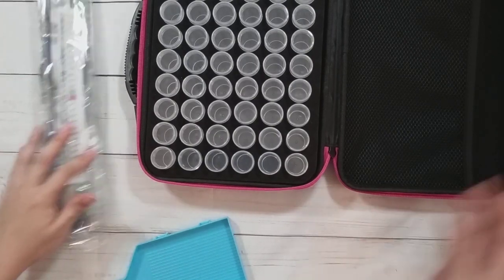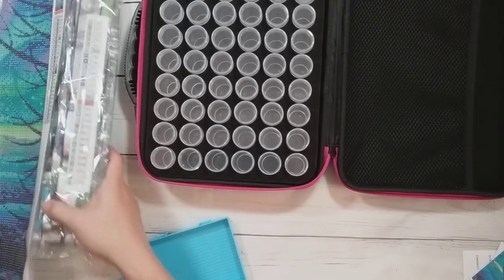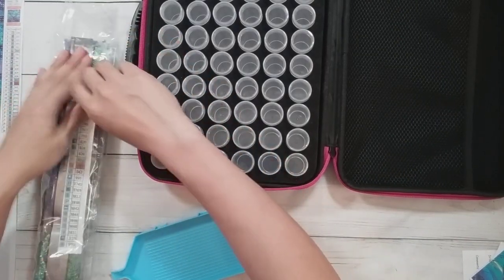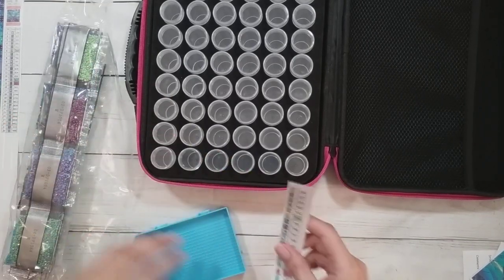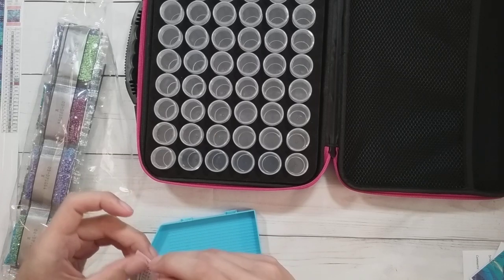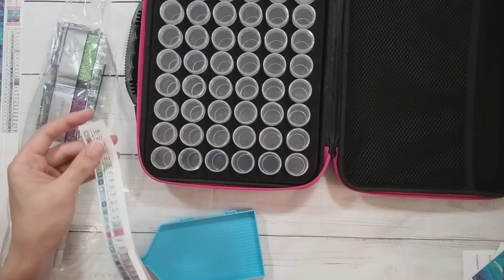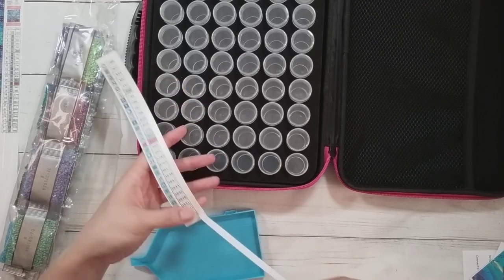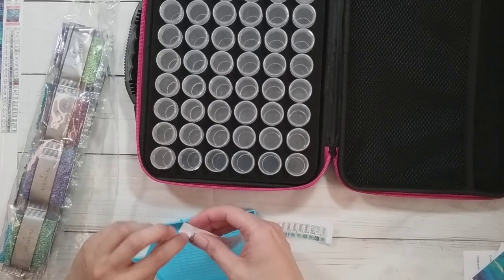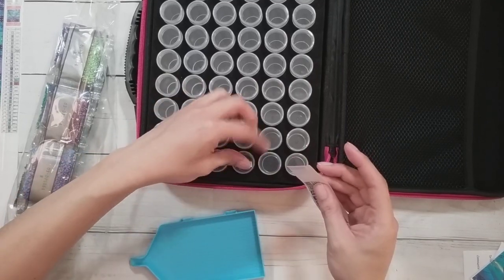I'm starting with the deer painting. Since I don't see the DMC numbers on the drills themselves, I need the canvas legend. I did scan the legend and put it on labels — if you want to know how I did that, I made a video on my channel about making labels. I like to label up all my containers first since I find it easier to kit up that way.